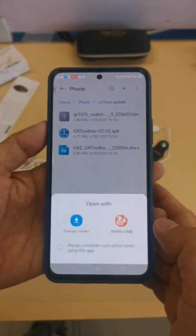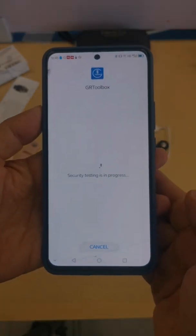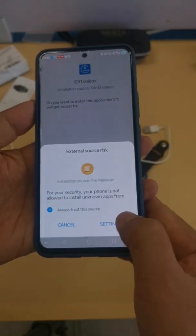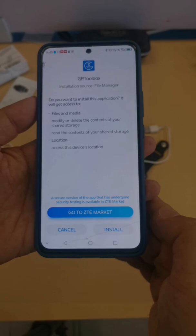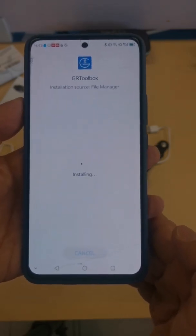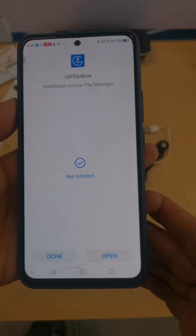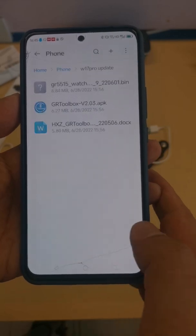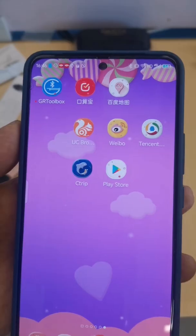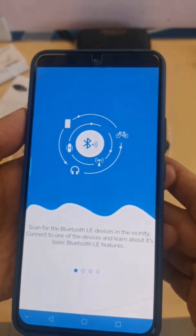After unzipping the tools, install the GR2 box APK into your Android phone. Here we are installing the application onto the Android phone. Once the installation is finished, launch the application on the Android phone.